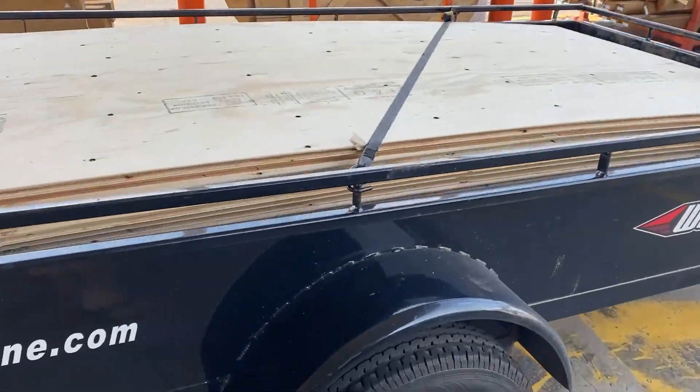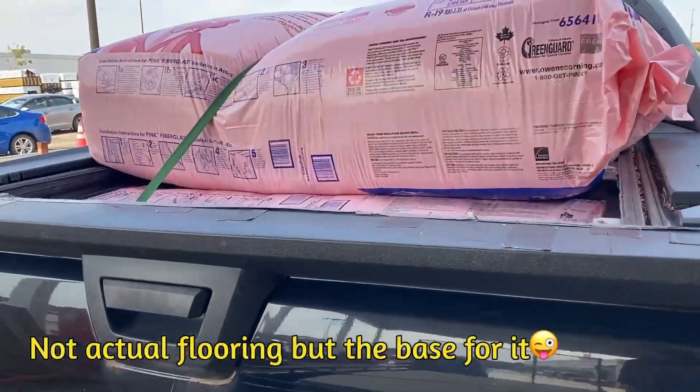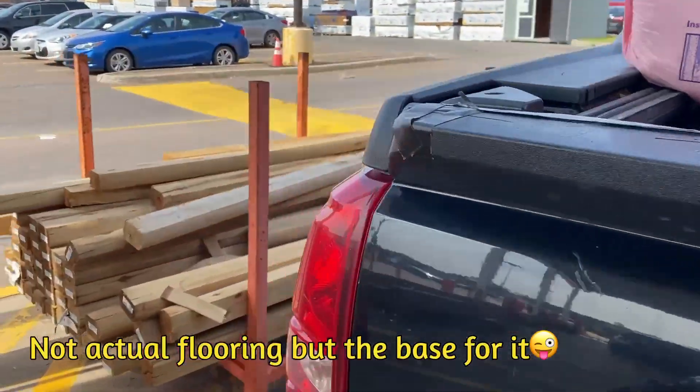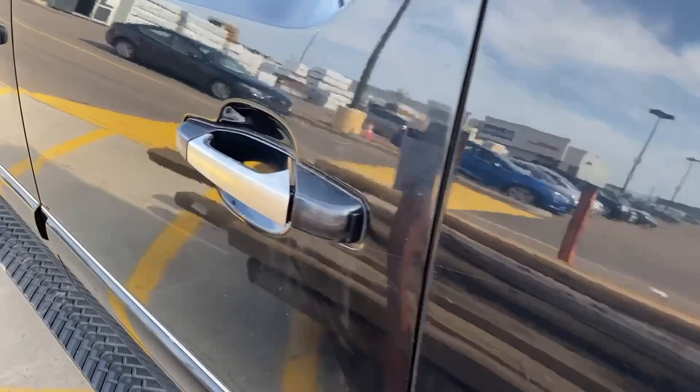Alright, we have some flooring and we got the insulation. We're gonna go drop this off at the block.